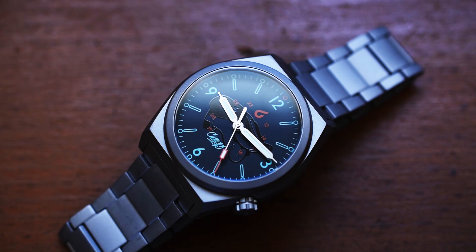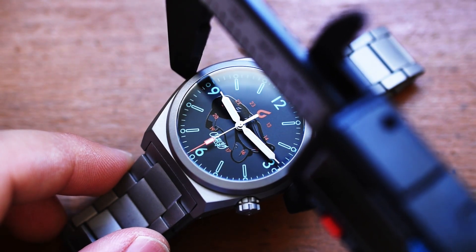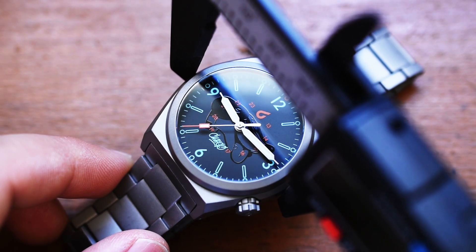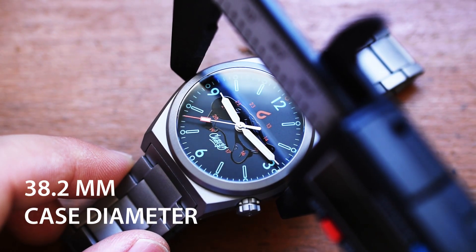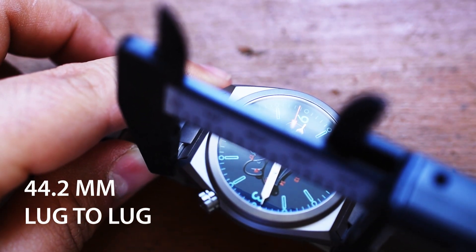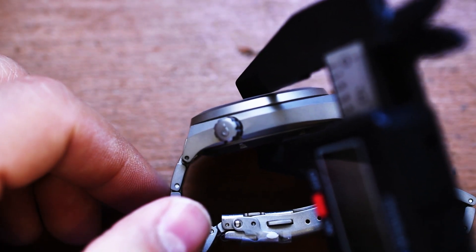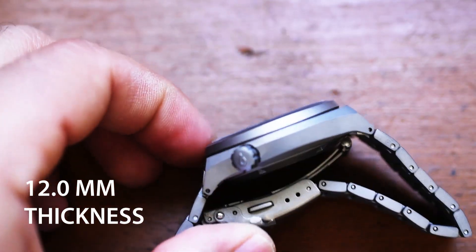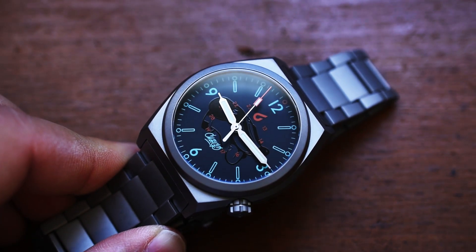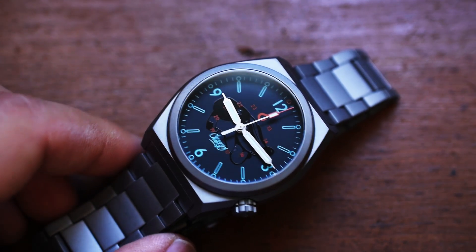Let's grab that digital caliper. Widest point — because this does have almost like a cushion case — we're getting 38.2 millimeters lug to lug. Thickness: 44.2... actually 12 millimeters on the button. Very, very reasonable. For those looking for a very competent field watch well under the 40-millimeter sweet spot, this is an absolute stunner.